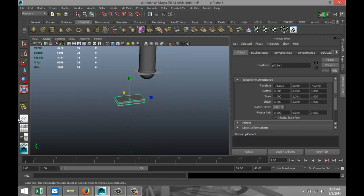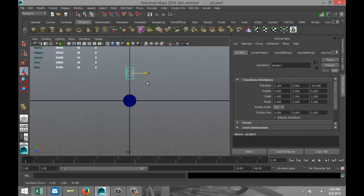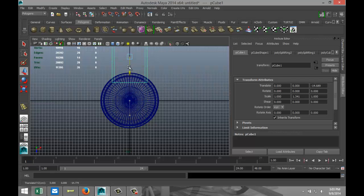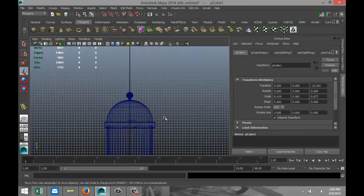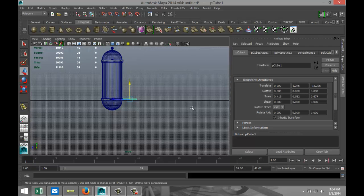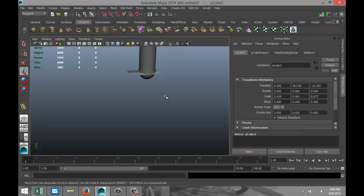Object mode. Switch to the top view, hit W, set translate values to zero. Select it, push it out, scale it down a bit, stretch it out for the length. We need to push it up a little bit somewhere like that, then hit Ctrl+D and pull the duplicate up to there. That looks okay so far.